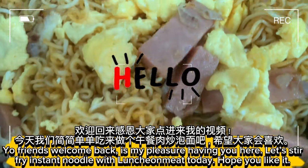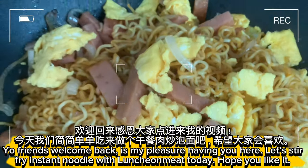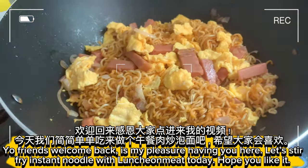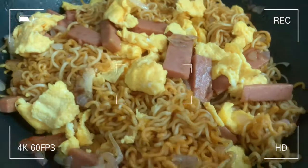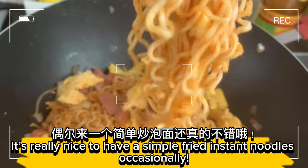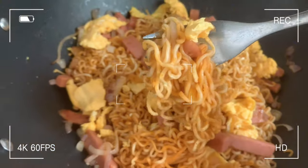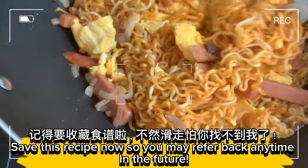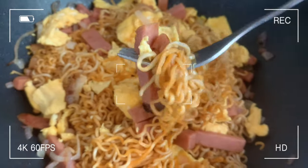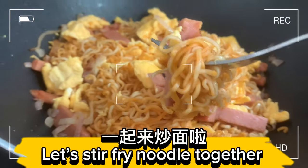Yo friends, welcome back! It's my pleasure having you here. Let's stir fry instant noodle with luncheon meat today. Hope you like it. It's really nice to have a simple fried instant noodles occasionally. Save this recipe now so you may refer back anytime in the future. Let's stir fry noodle together!